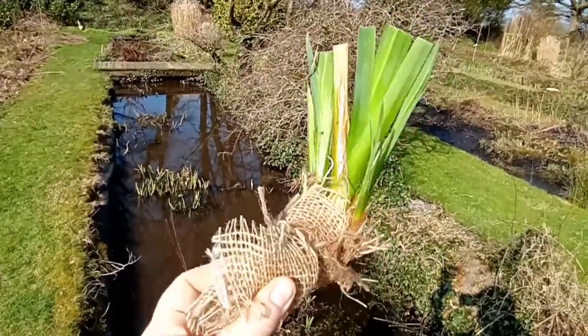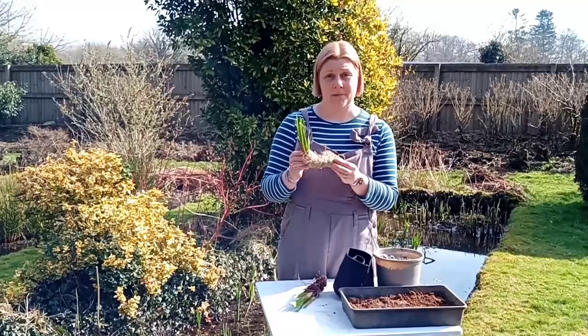Our plants will arrive wrapped in damp hessian like this. You just simply unwrap them. All our packaging is biodegradable and plastic free.